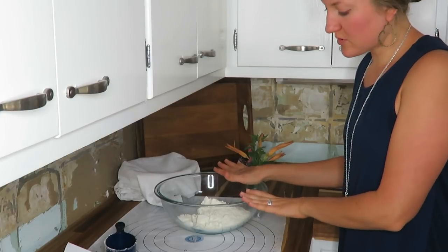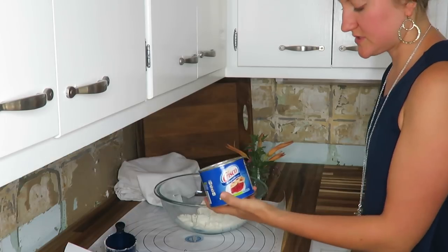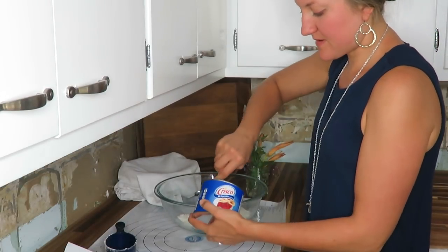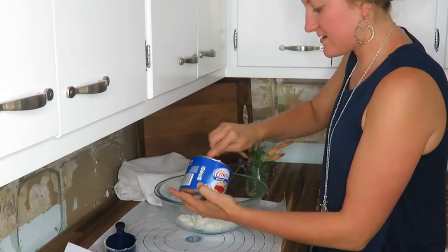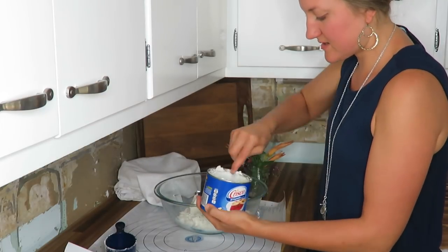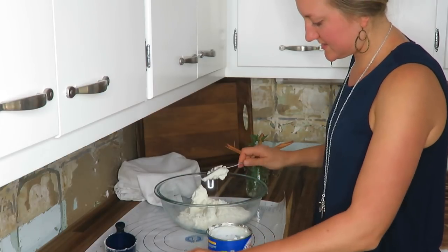In my bowl, I already have two cups of flour and next I'm going to use Crisco — I need a cup of that. That's pretty much going to be the rest of this container. If you're like me, you kind of just eyeball it and measure because this stuff is so hard to get out anyways.